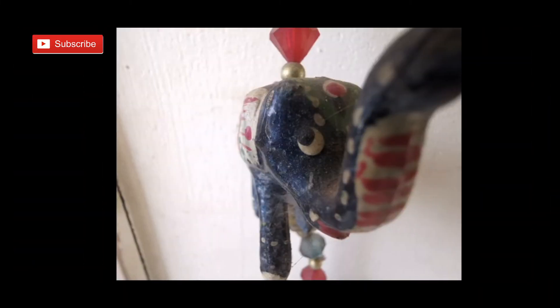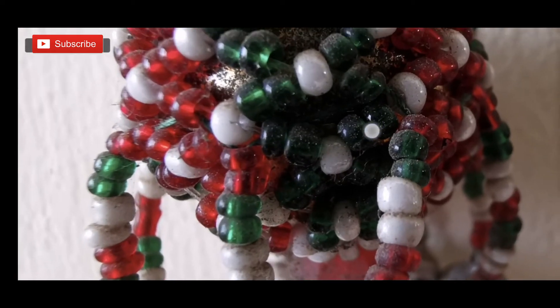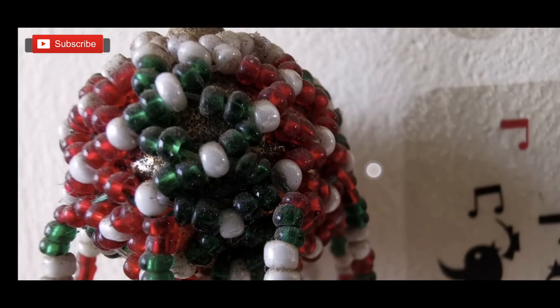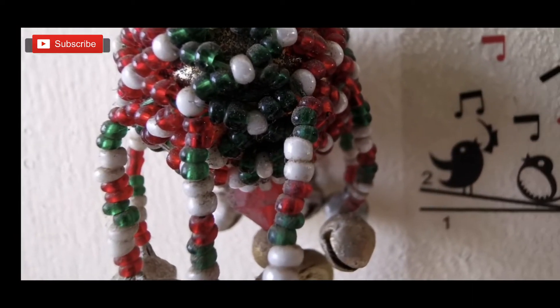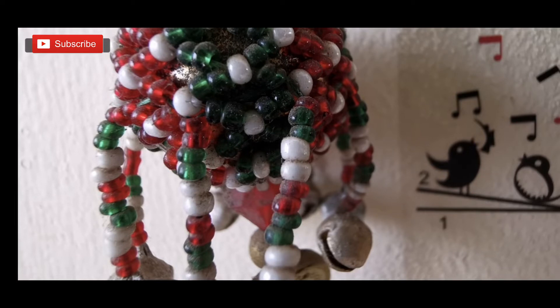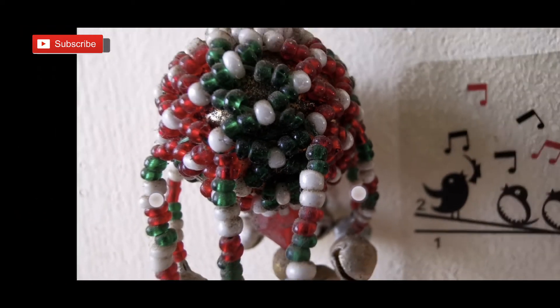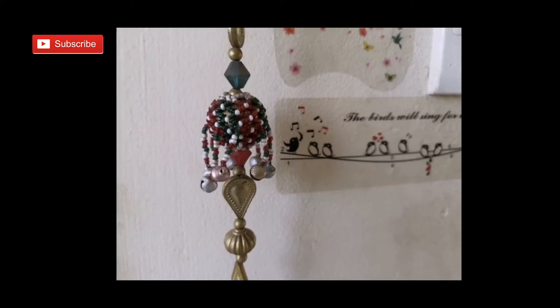One thing to remember is that it's very difficult to capture a macro photo because the lens goes so close. If the light is coming from the opposite end, it's difficult to control the light falling on the subject — shadows form from the camera to the subject. This is the normal view, and this is the macro view.